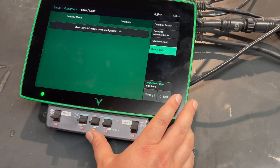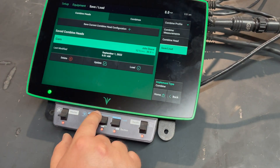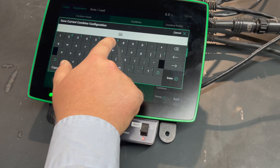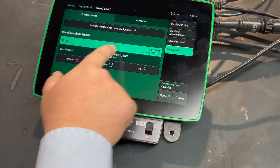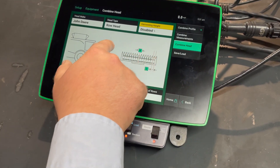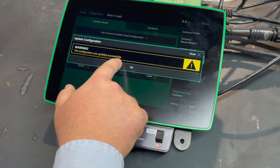We'll come into Save and Load and get our head saved. If we make any changes — more so on the head side within your head measurements, or particularly once we get the harvest height set — we can come into Save and Load, hit the Update button, and it will update that profile.